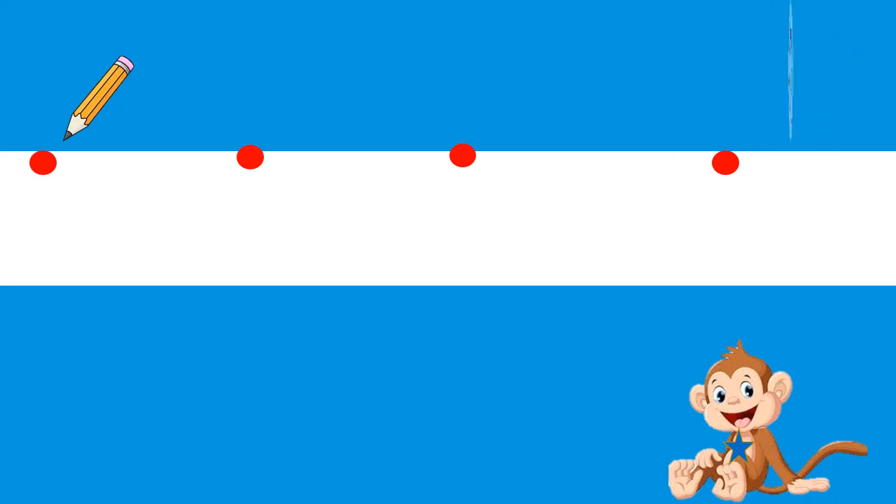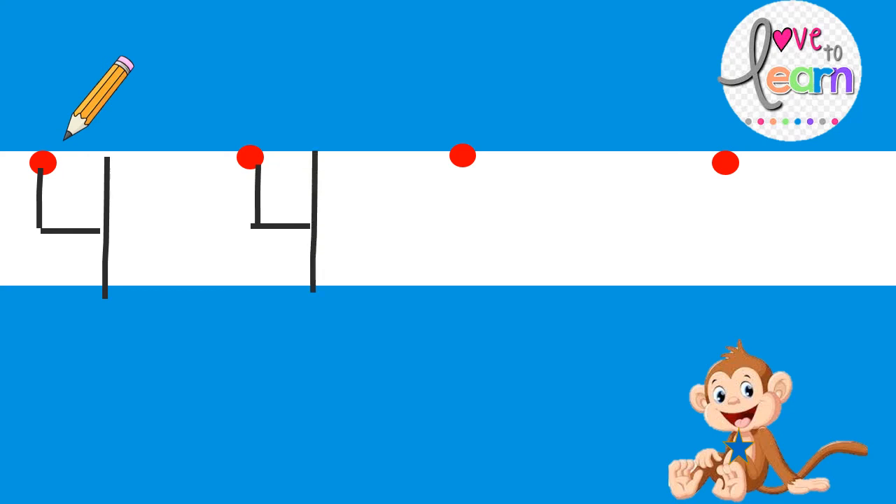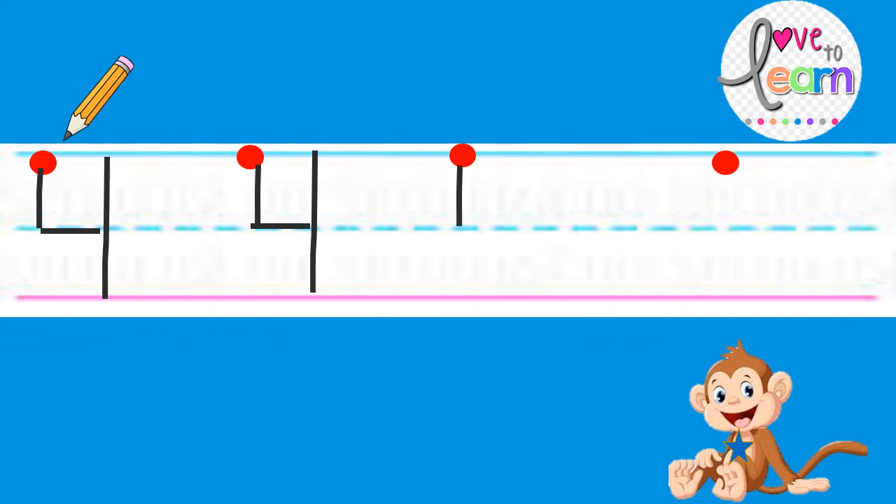Let's practice how to make the number four. We start at the magic dot. We make a straight line down, sleeping line, and a standing line. Let's try that again: straight line down, sleeping line, and standing line. Good job. One more time: straight line down, sleeping line, and standing line.